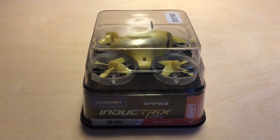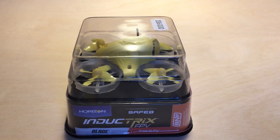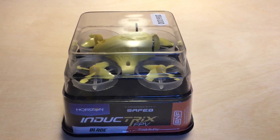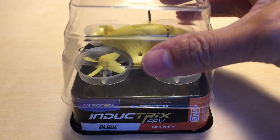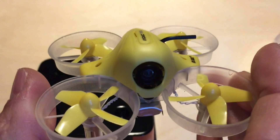Hello. May I present Horizon's new little drone, the IntuTrix FPV. Really nice as you see here.